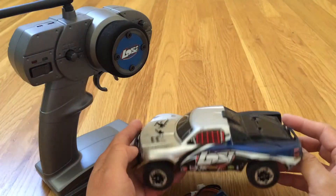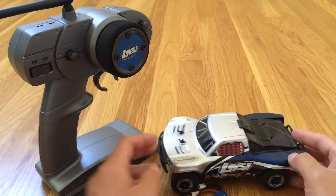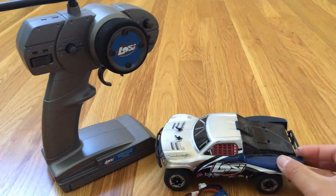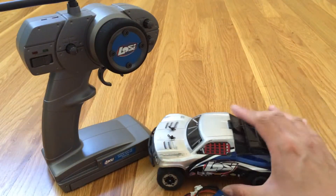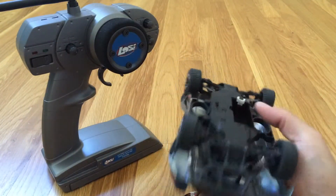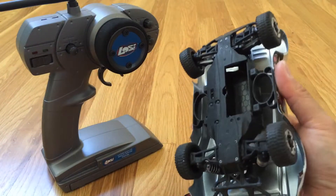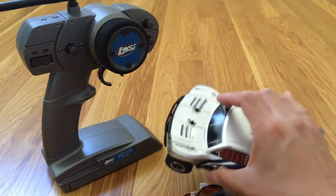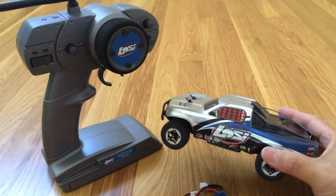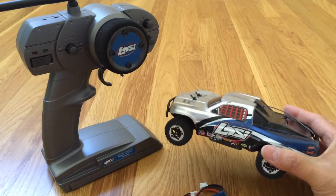I can't complain in terms of the rest of the truck. It comes with a 2.4 gigahertz radio. Smaller scale vehicles like this use a lot of specialty parts — the servo, speed control, and radio are integrated into one. So it's a little bit harder to work on, but can't really complain because this was a gift and donation from our good friend John.